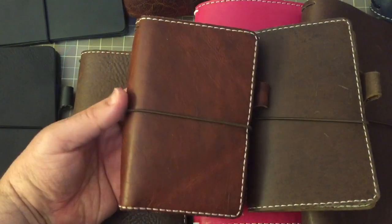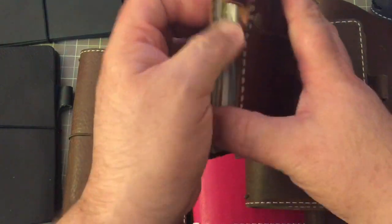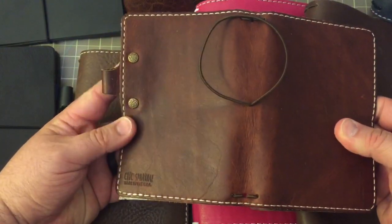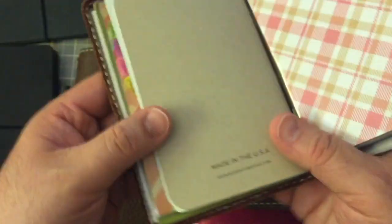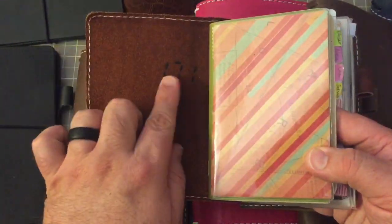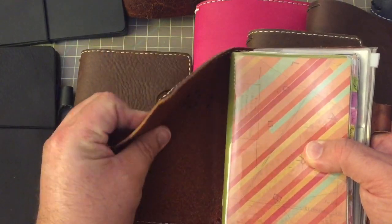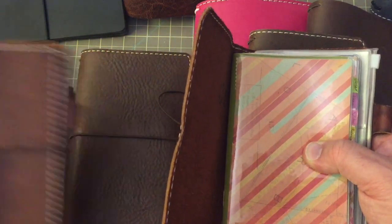This is the Jitney Red, and you can see that it is just like the other one — stitched with a riveted pen loop, and it is the classic. It has a little marking in it, which I thought was kind of cool. It's a beautiful leather, and this has a little bit more structure than the Sojourn Tan.